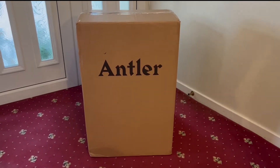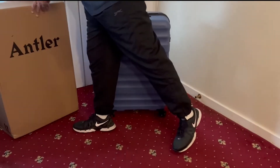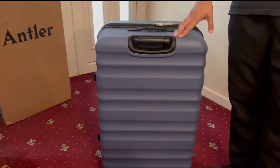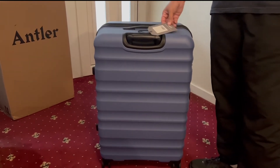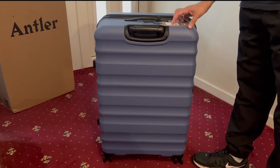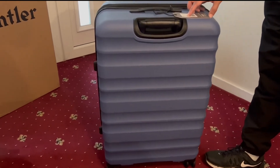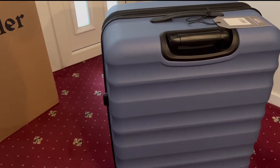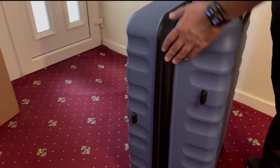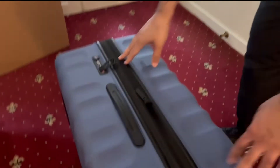We're here today with the Antler suitcase. When you take it out of the box, this is what you get. This is the large size — it is 80 centimeters. The dimensions are actually on the label itself: 80 centimeters by 51.5 by 34.5 to 37.5.